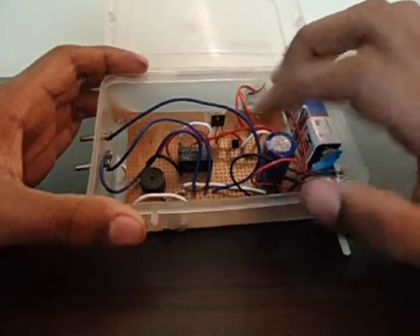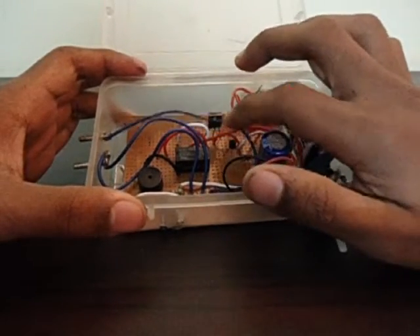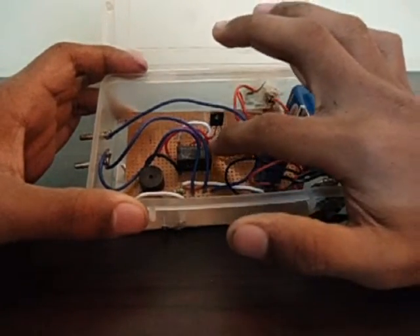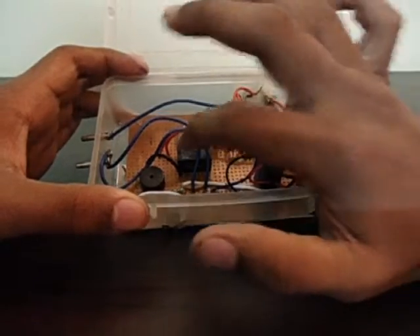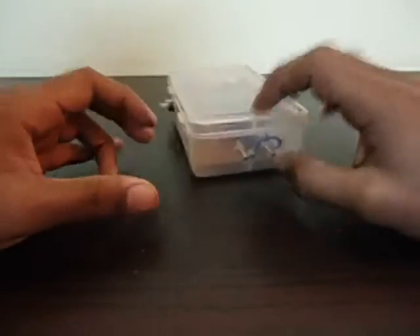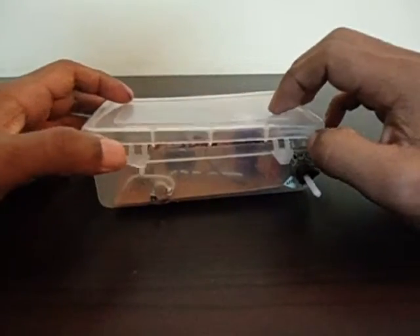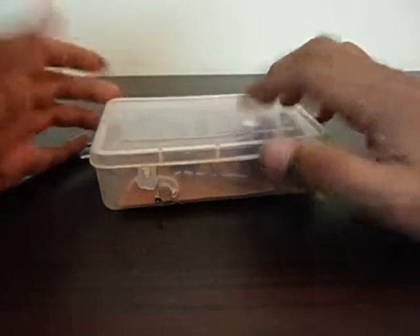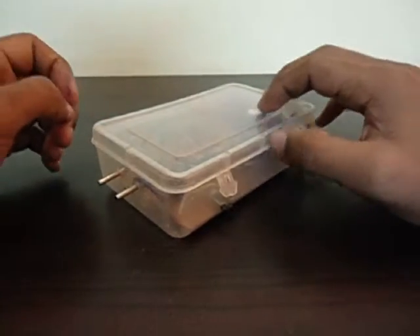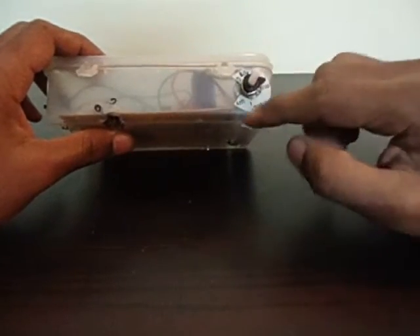This relay is what the guy in the shop called a bipolar relay. Basically, there are two switches powered by a single coil. One of those poles I've used inside the circuit for the buzzer and the LED. The other pole is connected here to these three metal terminals, so the timer firing can be used outside this box to turn something else on or off — like a lamp or a stereo.